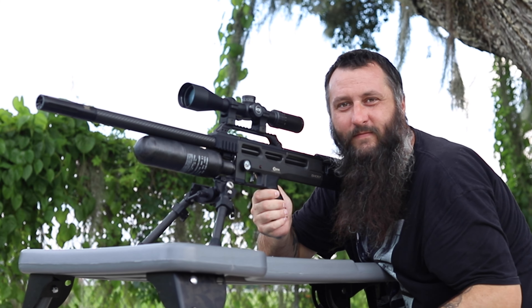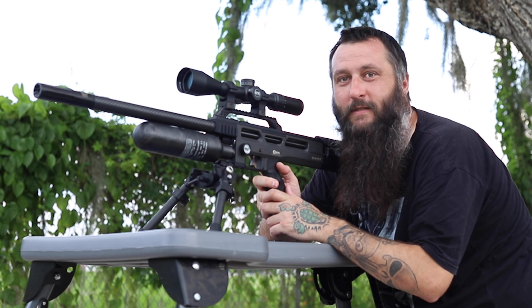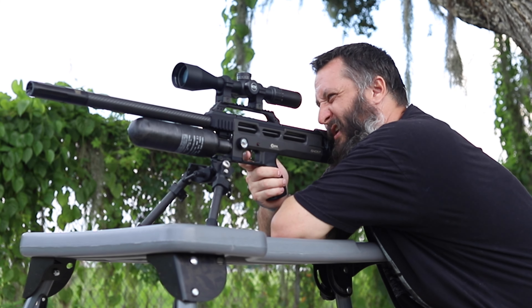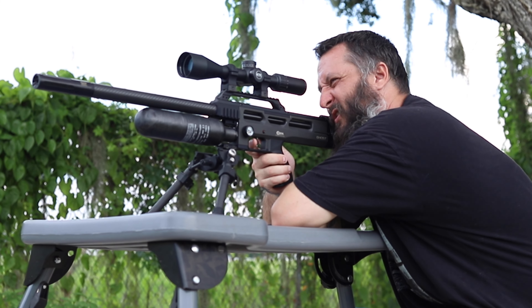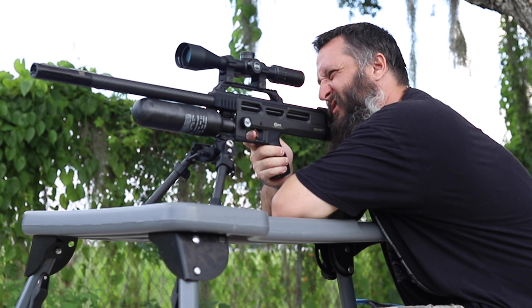Another good thing the good British people at Brocock Air Guns did for us is they made the safety really simplistic on this gun, just like a regular shotgun or .22 rifle. We're going to try out to 100 yards — not sure if I can hit out to 100 because this is a different scope than what's on the E-ball, but we're going to try.